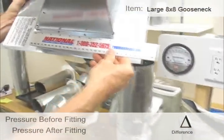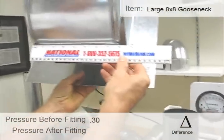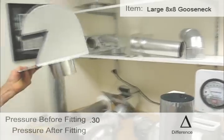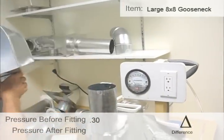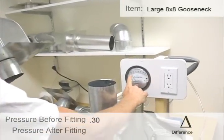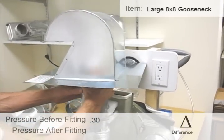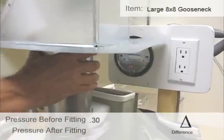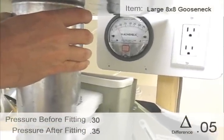This is a very big vent — this is like an 8 by 8 vent. Big roof track, so we start out at 0.3 again. Max is out at 0.35.